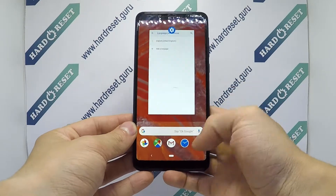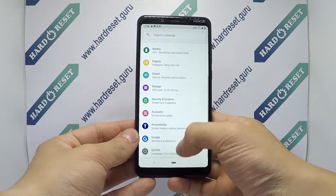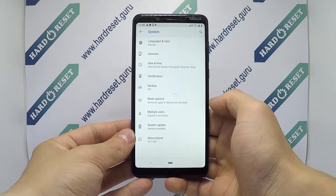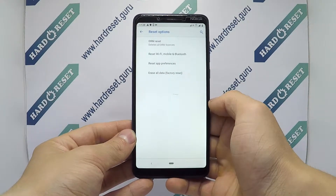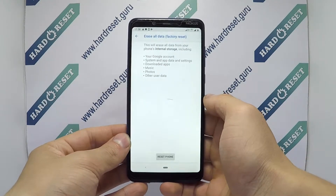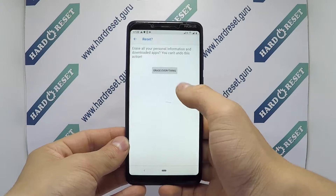Go to Settings, insert into System, then select Advanced, now choose Reset Options, next select Factory Reset, finally click Reset Phone and Erase Everything.